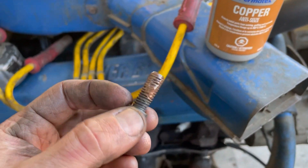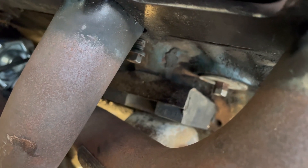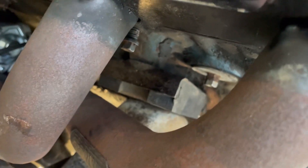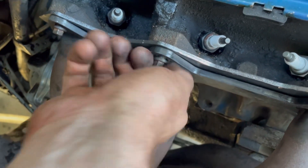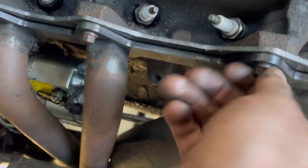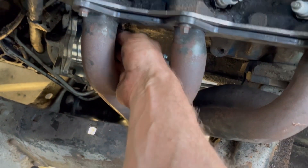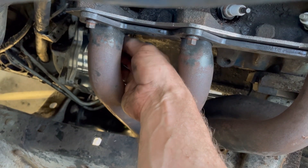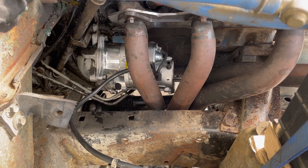Give the bolts a good coat of copper anti-seize and stick them in there. For anyone who missed my video about chasing threads on parts like this — this is why I can barely get my hand in here but I can thread this in no problem, and you don't have to fight to get everything lined up and try to get a wrench in there. Pretty well snug everything up by hand. Don't make it harder for yourself — take a few minutes and do the prep work, and you'll save yourself a lot of time in the long run, not to mention a few swear words.